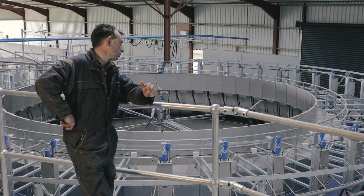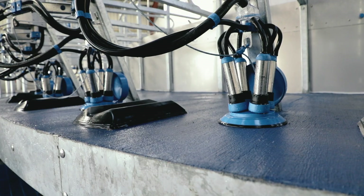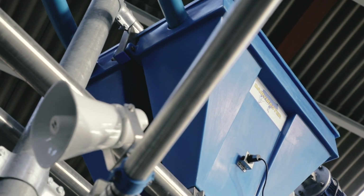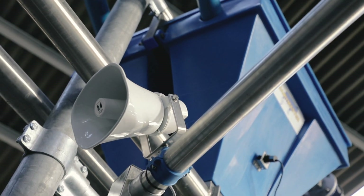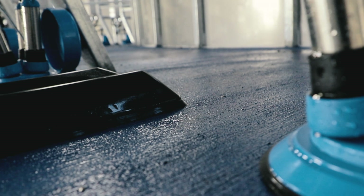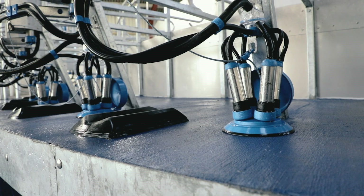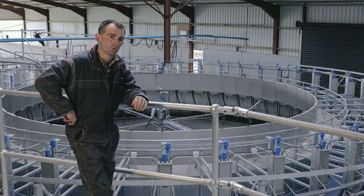On this particular rotary we've gone for ACRs, cluster flush, and there's a dump line on it — basically a complete feed-to-yield package with the parlour, if we ever desire to use it to its full potential. We've tried to future-proof the whole job as best we can. You can keep upgrading and adding on to it.